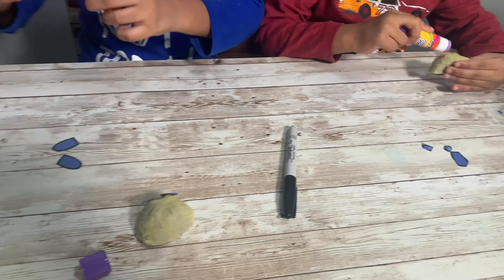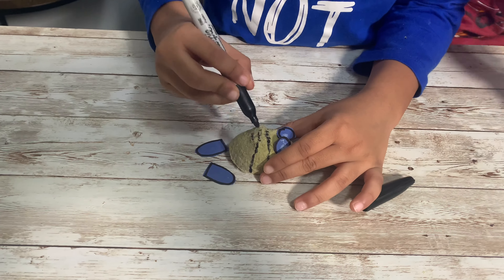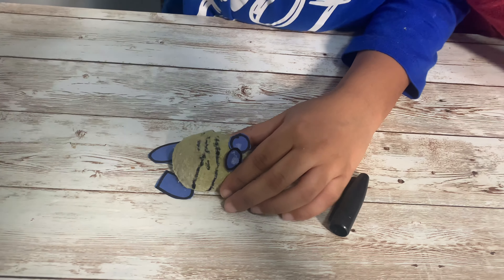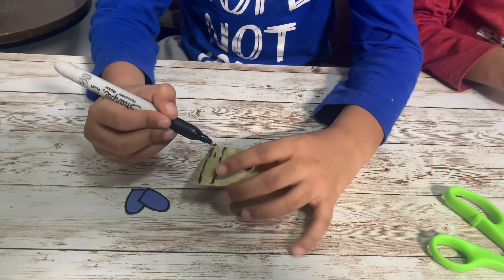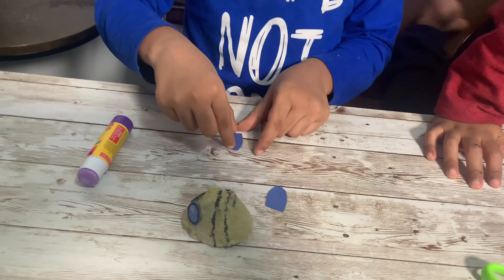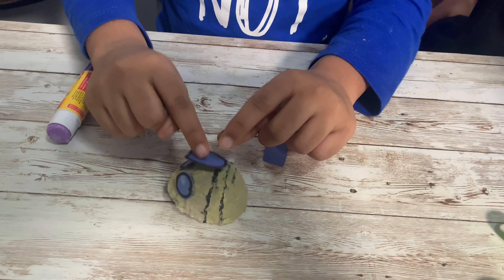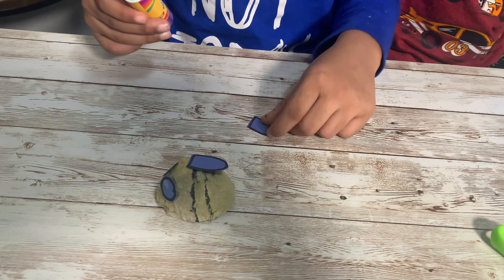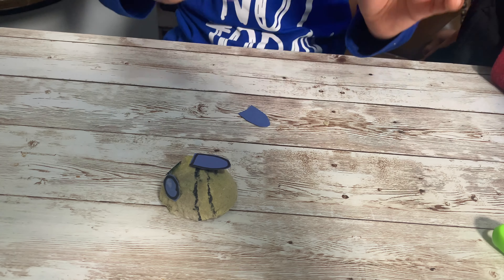Now I am going to make lines up there — making the up lines on the eyes. Alright, now we are going to stick the ears. Okay, there is one. After this I'm going to see if it's loose.